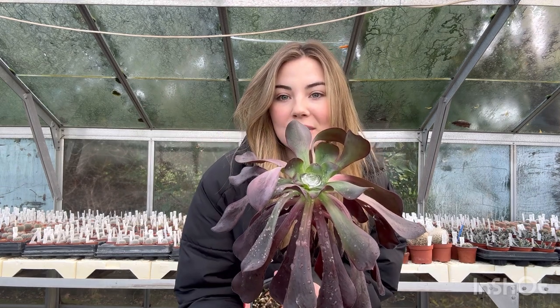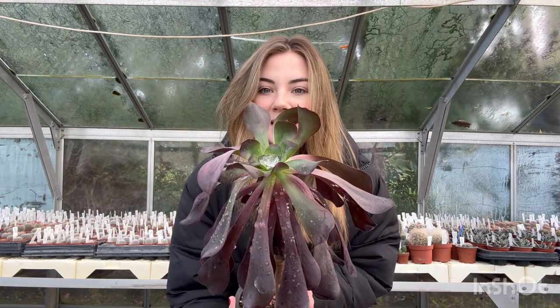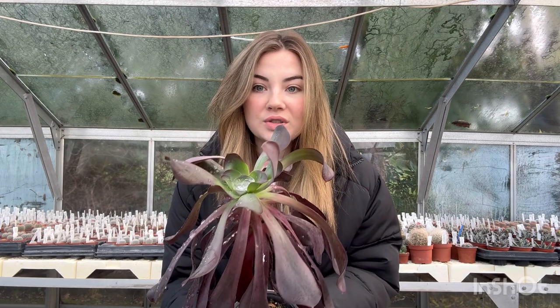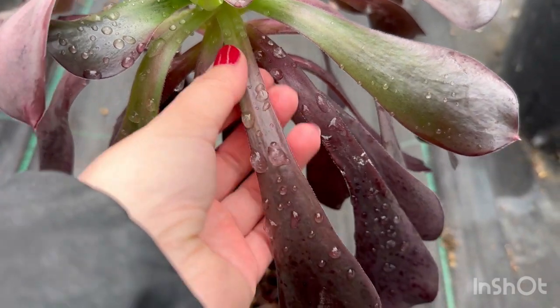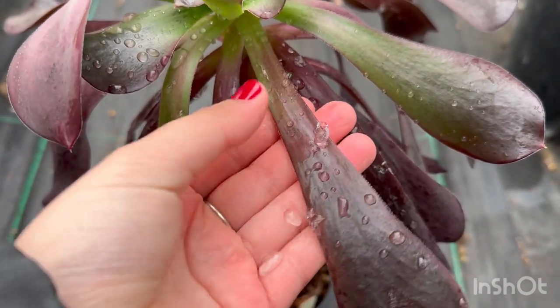Succulents like aeoniums are filled with water — they like to store their water in their leaves and like their roots to sit dry. Therefore when a frost comes along their whole body freezes. This aeonium was left under a drip, so the drips that have dripped onto the aeonium have frozen as well.